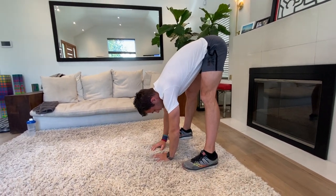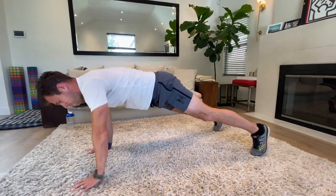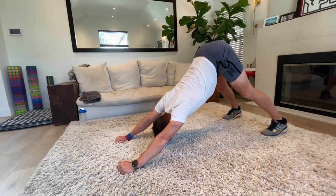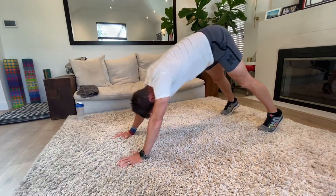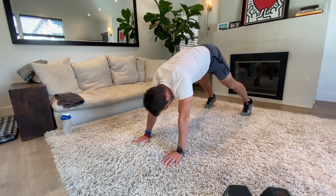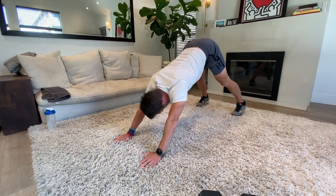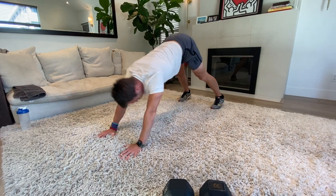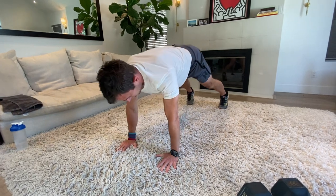We'll go high plank to downward dog. Walk it forwards, hold your high plank — and legs today, no push-ups, so it's a downward dog to stretch. High plank it out, let's go five times. Downward dog, and high plank. Three more — stretch it out, push through those heels, stretch the posterior chain. Two more, drag it out. One more, drag it all the way through and high plank.